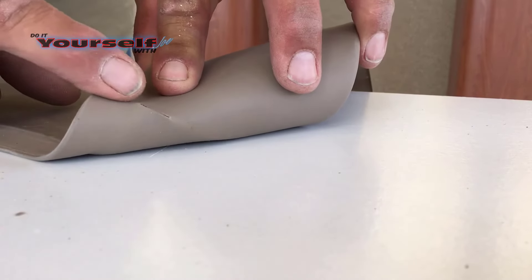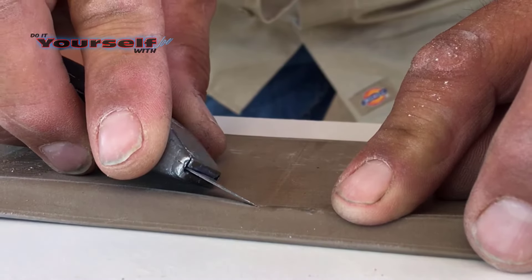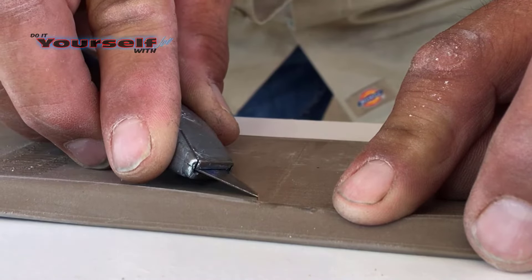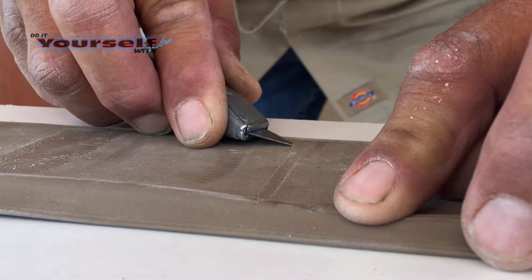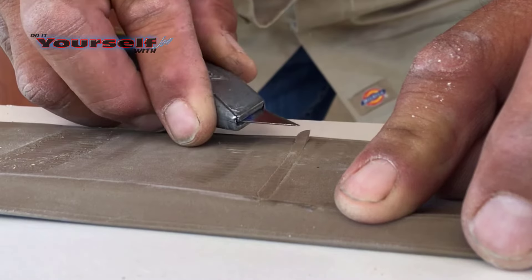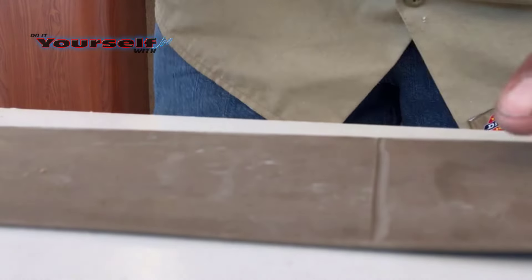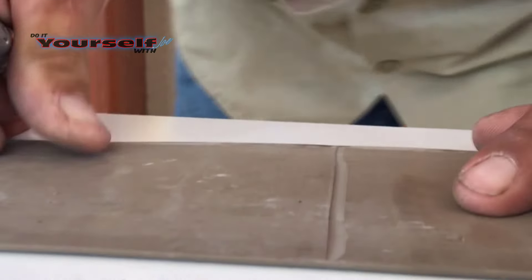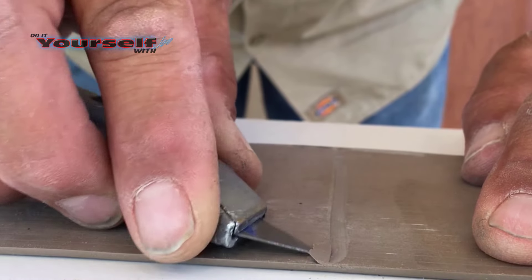If you go too deep, this is what's going to happen when you fold it — then you'll have to cut a new piece. After I've made the cut I'm going to flip the piece over flat and lay my utility knife flat. This will put the blade at about a 60 degree angle. I don't want to go all the way through the base here either, otherwise I'll have a split in the front. What I'm doing here is actually mitering the base without cutting all the way through. This is why having a sharp blade is very important.